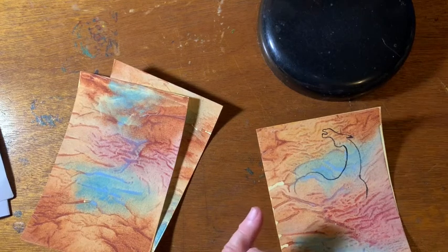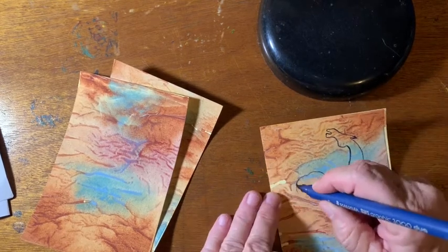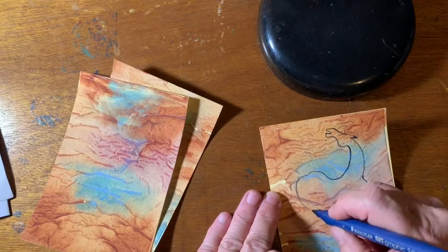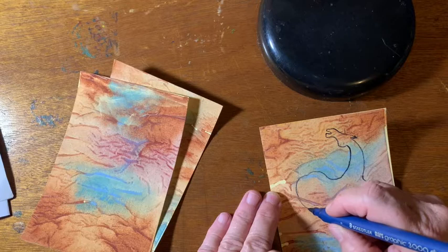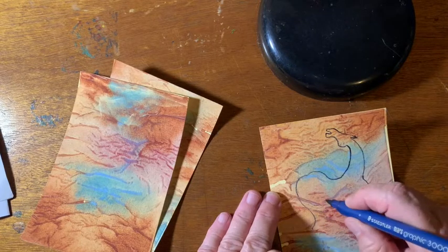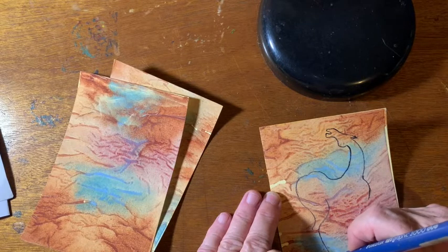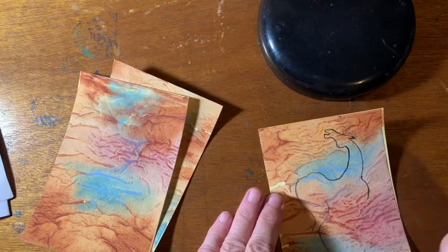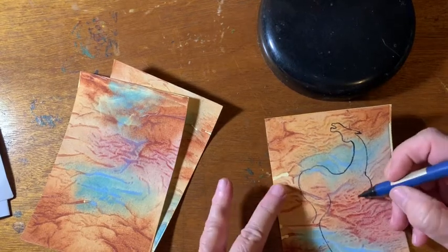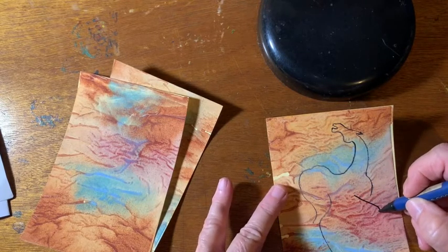That one's not working too well. Let's try this one. I'm coming to the end of a whole set of these — I need to order some more. I ordered like 10 and they're pretty much gone. Oh, there's a nice line.